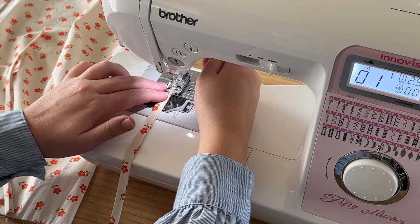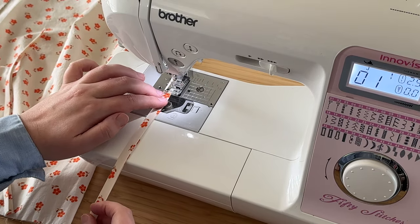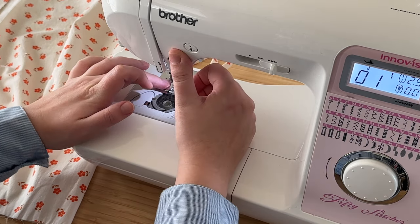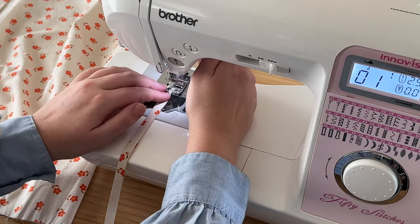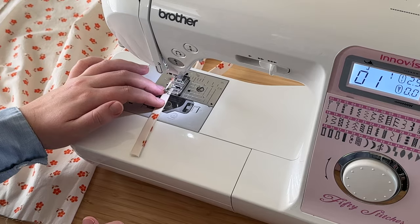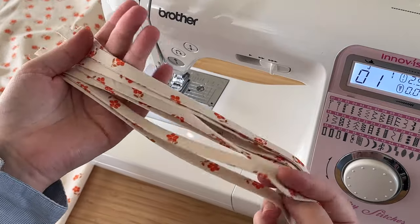We're going to edge stitch along the ties to seal them closed. Each machine is different, but what I do is chain stitch them together so I don't have to stop and start my stitches over and over. When you get to the end of a tie, slide the next tie in place, push your presser foot up just a little bit to slide it under, and start your needle maybe half a centimeter into the tie, back stitch a little bit, then continue forward. You're left with a long chain of ties — just individually snip them apart and you'll have eight separate ties.